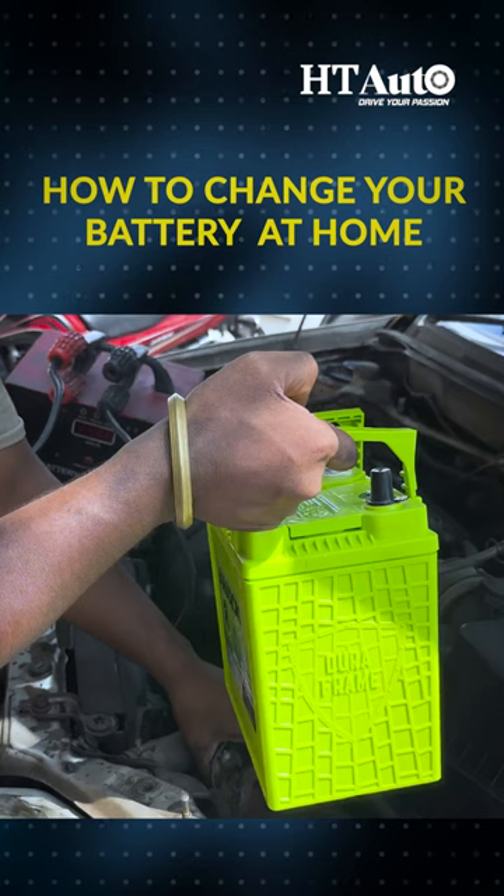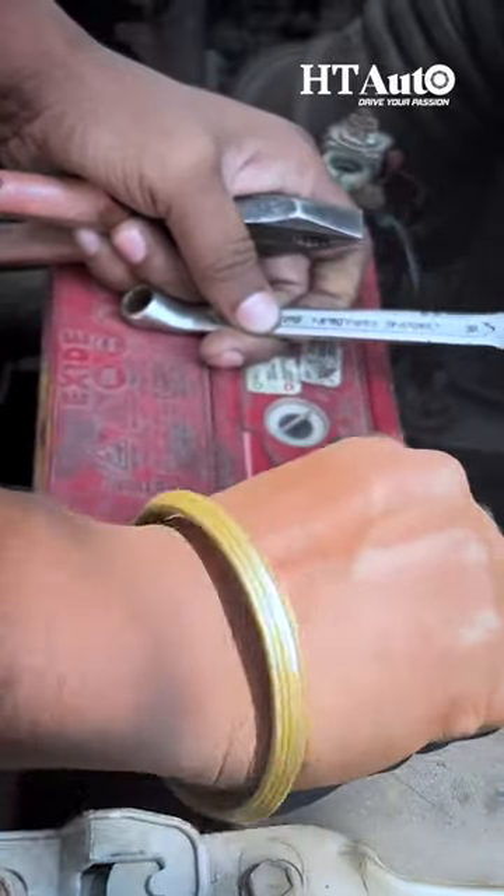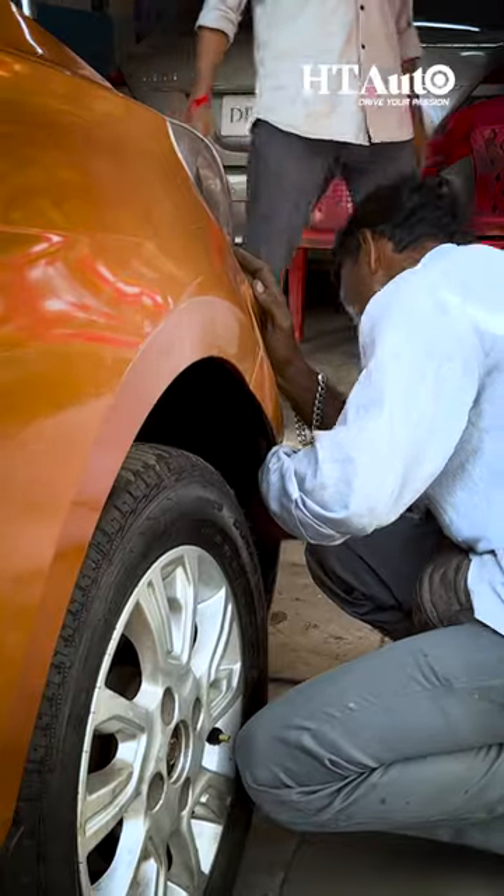After all this, if you need to change your battery at home, open the hood of your car. Next, remove the terminals and insert a new battery. Just be sure to follow all the instructions carefully.